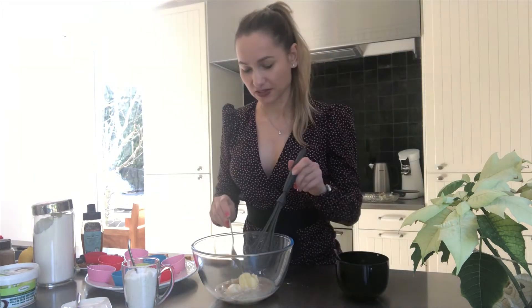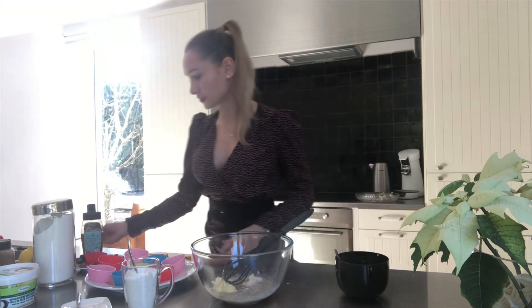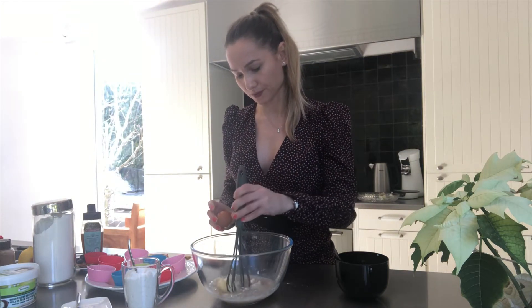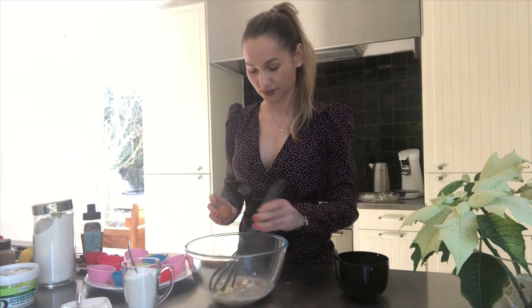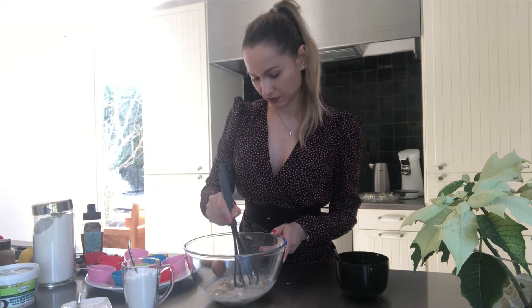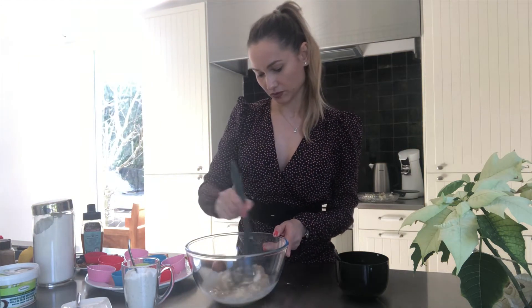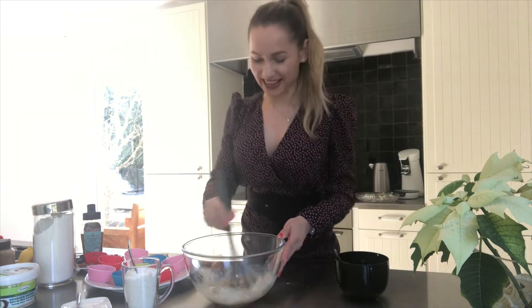So this one is gonna be the first mix, we're gonna make it all together. Oh, I forgot my eggs! So once everything is nicely mixed and soft, you can add one egg, then mix it more, and add a second egg. It's gonna be delicious making cupcakes.